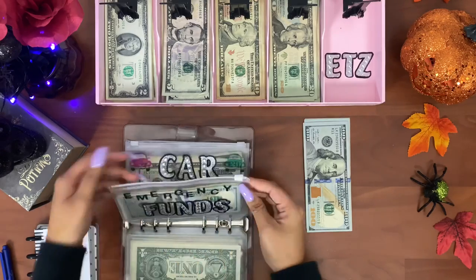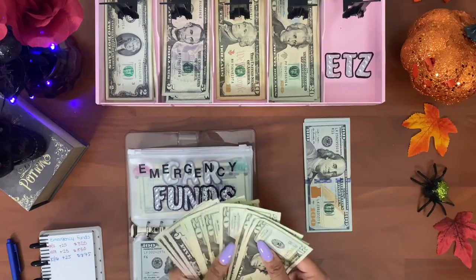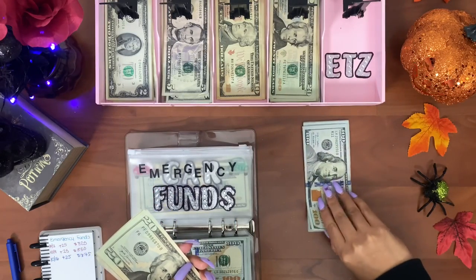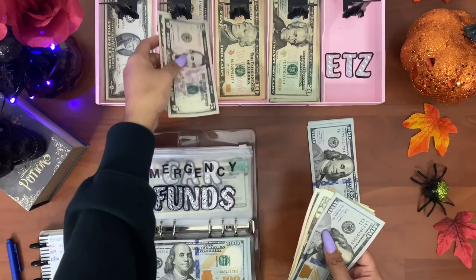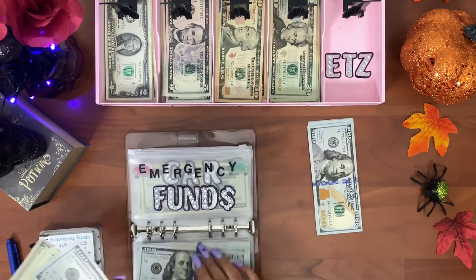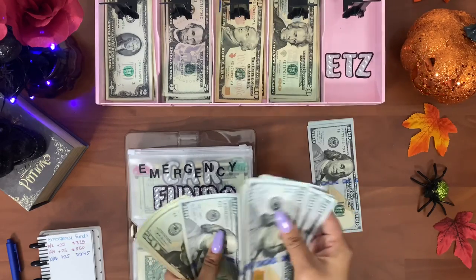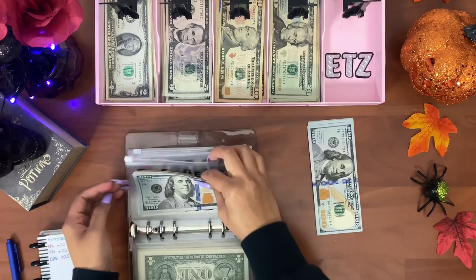Next is emergency funds — exchanging out some smaller bills. Twenty, forty, sixty, eighty, one hundred. I'm also taking out two fives for a ten, twice. Emergency funds should have eight hundred and seventy-five dollars: one, two, three, four, five, six, seven, eight hundred, twenty, forty, sixty, seventy-five. That's good.